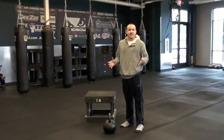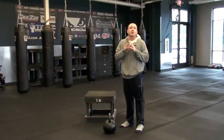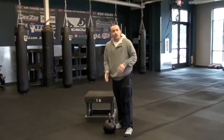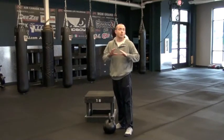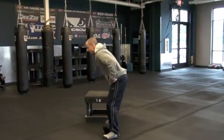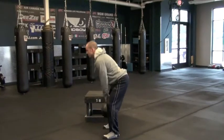Third exercise: the deadlift. This goes without saying — one of the most beneficial athletic lifts you can do. You can use a kettlebell, barbell, dumbbells, whatever you have available. As always, keep your forearms solid, back flat, squeeze those glutes, and stand nice and tall.